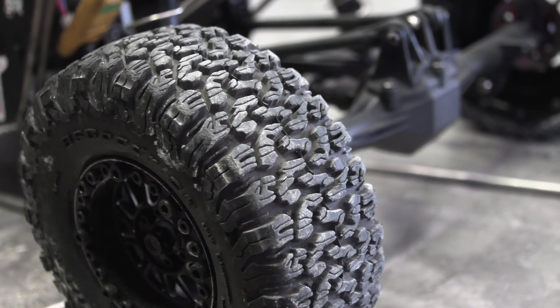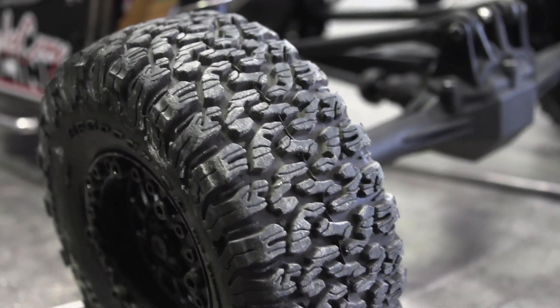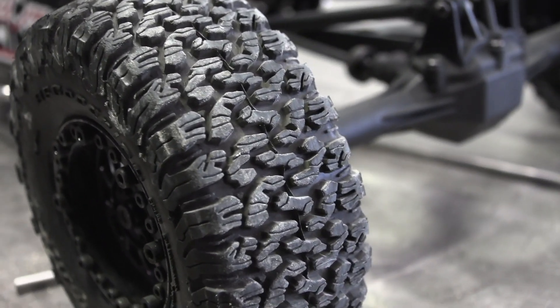All the wheels and tires are from Proline — the Hyrax and the KO2 VFG. I don't really know what I'm gonna run yet.